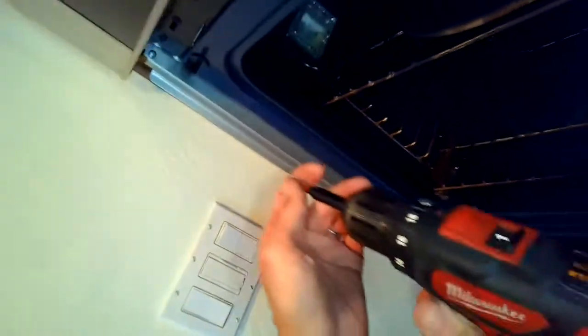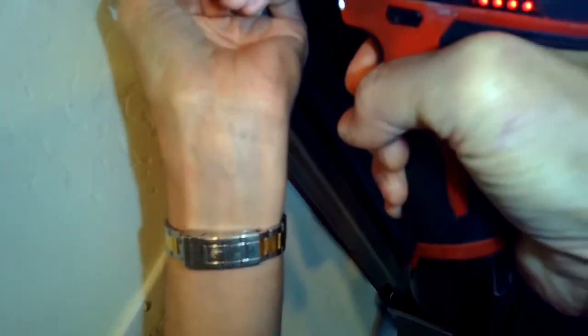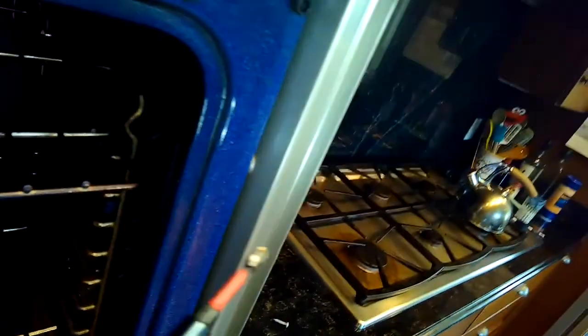We're going to remove these oven doors — pull back on the latches and then lift up on the doors to get them out of there, just to make it a little bit lighter. We need to pull the oven out toward us by a few degrees to get to the relay board. So I'm going to remove this Phillips head screw that's holding it into the cabinet. This one just has one, but there might be one on the right side also.